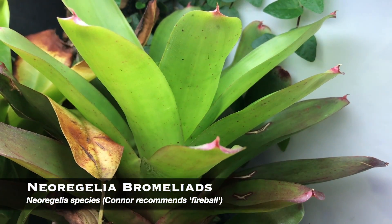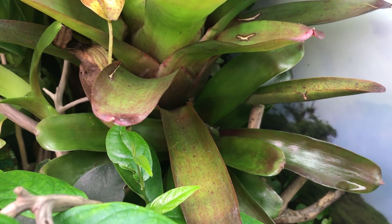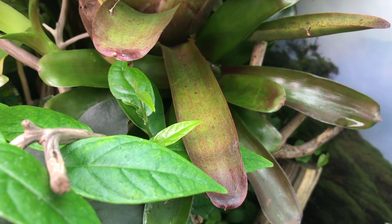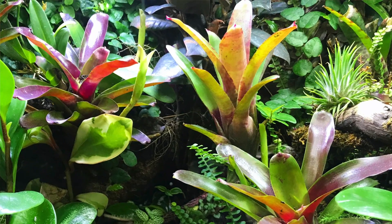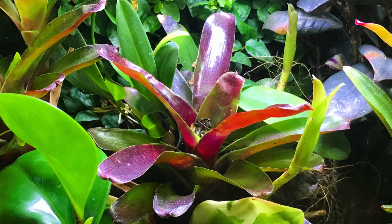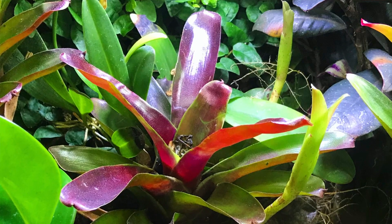At number three, I would say Neoregelia bromeliads. These are pretty commonly used by dart frog keepers, so anybody with exposure to the world of bioactive vivariums will already know them. They come in a lot of different colors — bright red, tiger stripes, or just green — and they can be small or large. They are pretty hardy. They like a lot of light but don't need a ton. They will color up better if kept towards the light source. They look kind of like having flowers but you don't need to deal with getting a plant to flower over and over again.